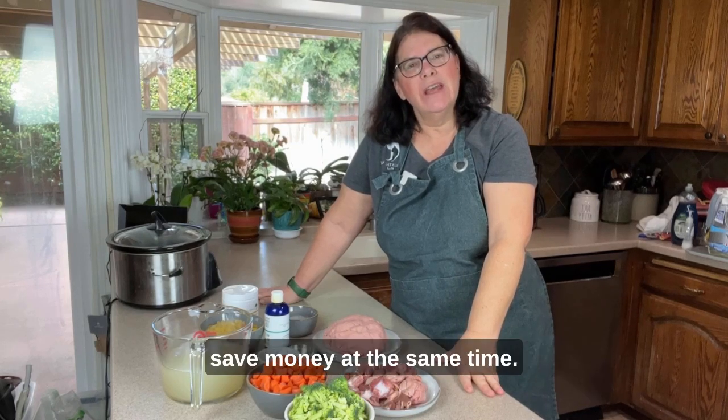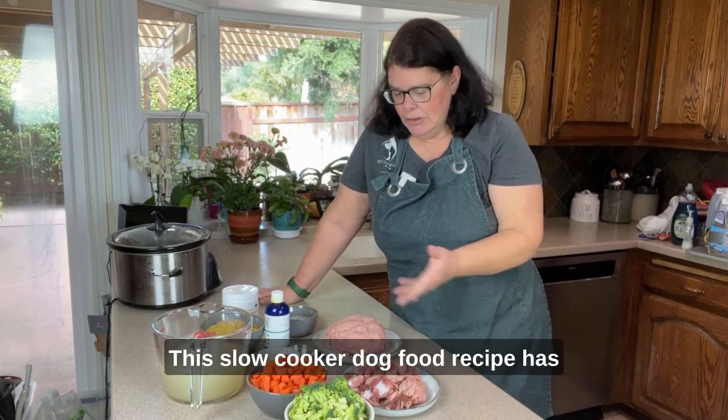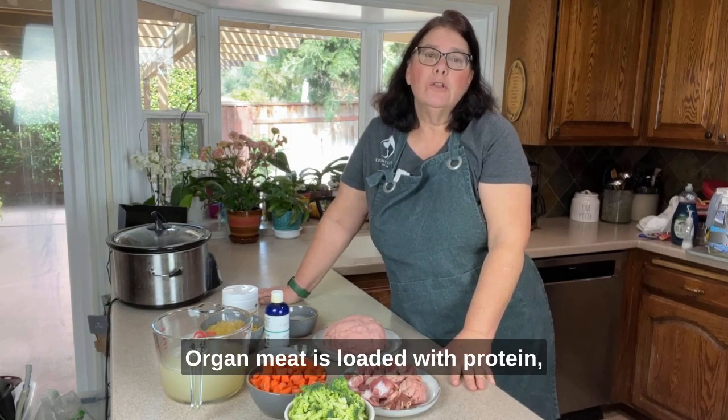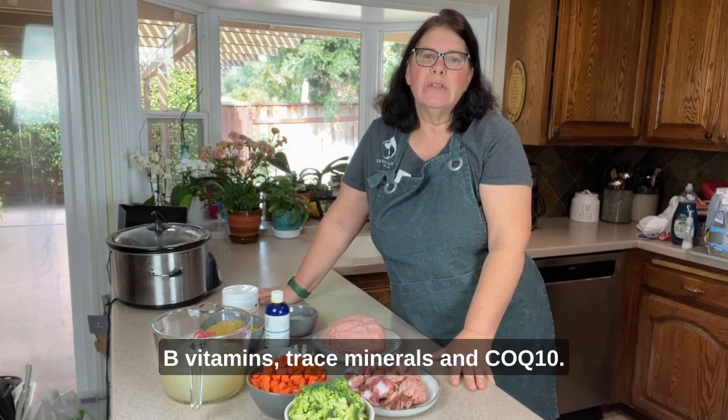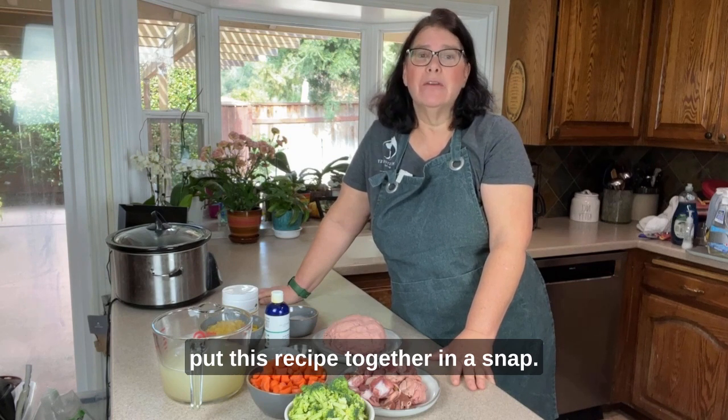Want to boost your pet's nutrition and save money at the same time? This slow cooker dog food recipe has turkey and added chicken hearts and gizzards. Organ meat is loaded with protein, B vitamins, trace minerals, and CoQ10. Stick around and I'll show you how to put this recipe together in a snap.